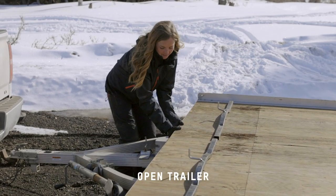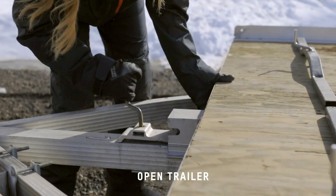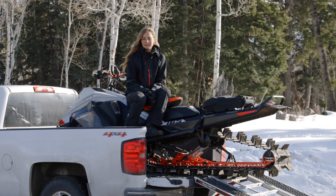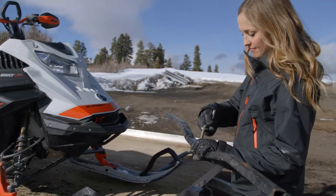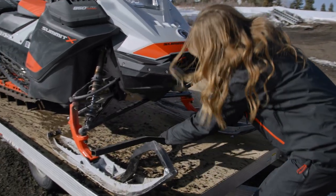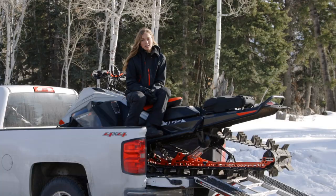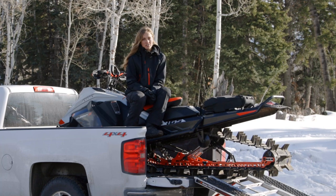The last method is the open trailer. The advantages are that you can take multiple snowmobiles, it's easy to load, and it's also less expensive than an enclosed trailer. The disadvantages are that it can be difficult to park, your sleds will get dirty during transport, and you don't have an enclosed area protected from the elements to get dressed in.